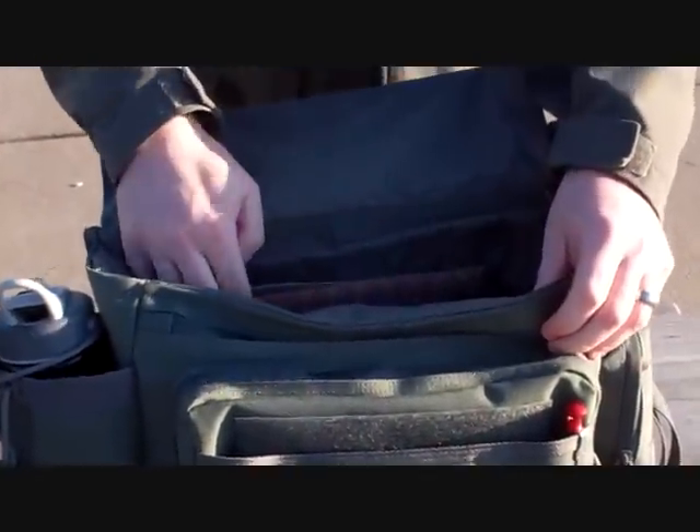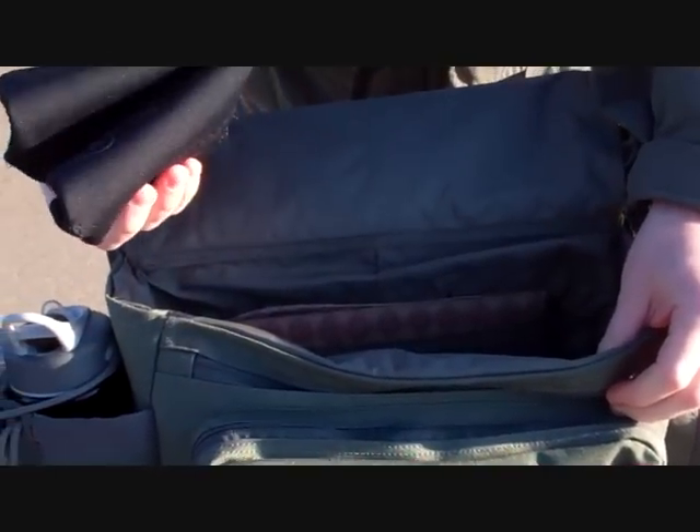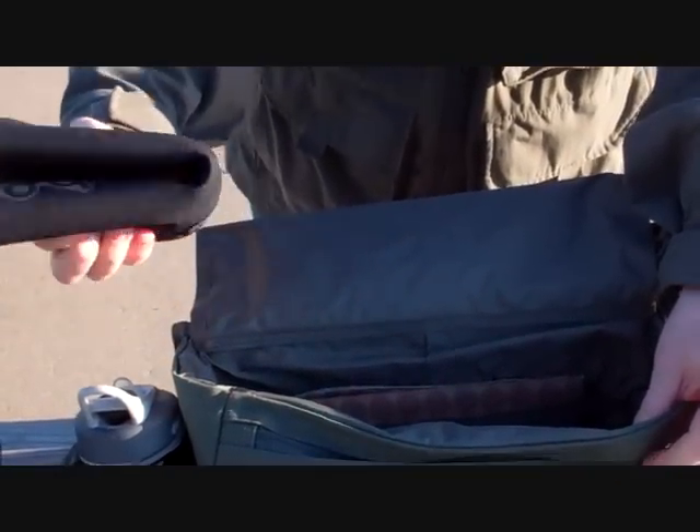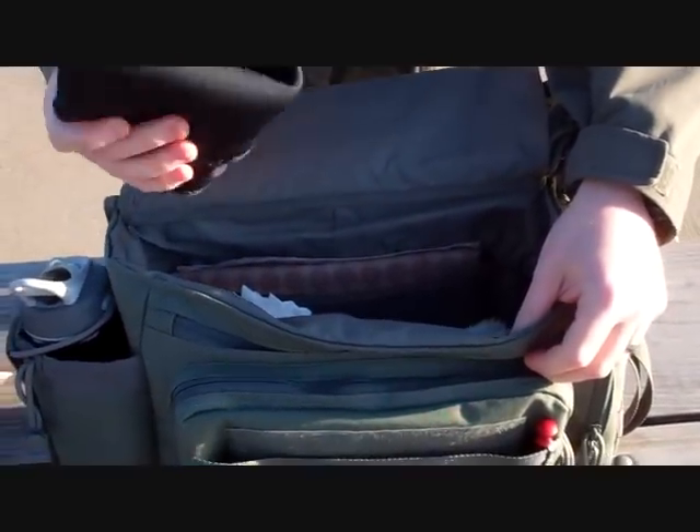Inside opens up. I keep the diapers in there, a little blanket, a little cooler for the bottles to keep them cool, a change of outfit, burp cloth, whatever.